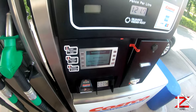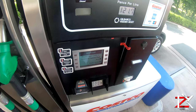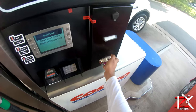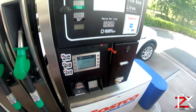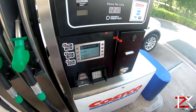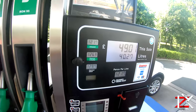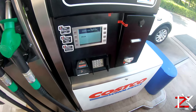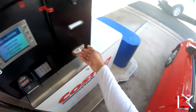All you do is scan your membership card, then insert your payment card in the right slot, enter your PIN, take your payment card back, and start fueling.